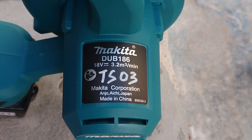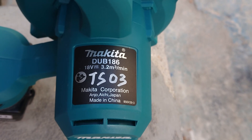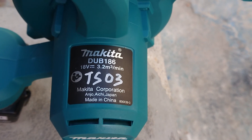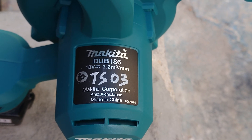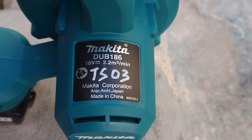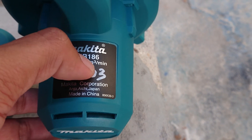The model DUB186 is 18 volt with a capacity of 3.2 cubic meters per minute. This model is made in China, and this is a new addition to my tool collection.